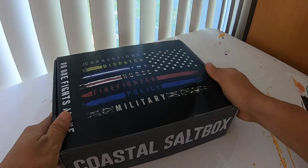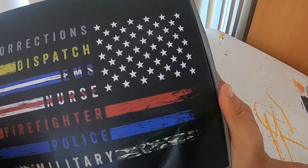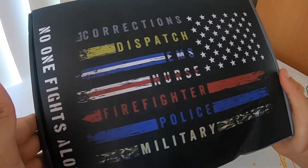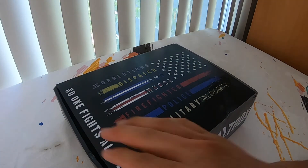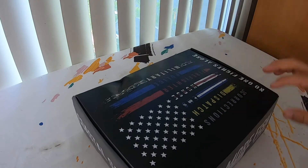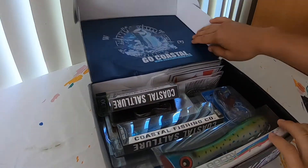You'll see right off the bat we have a different cover on top for this month, just to honor our first responders and military. I really appreciate you guys being out there. So let's dive right in. Again, this is the July Pro Edition salt box. Let's see what we have inside.